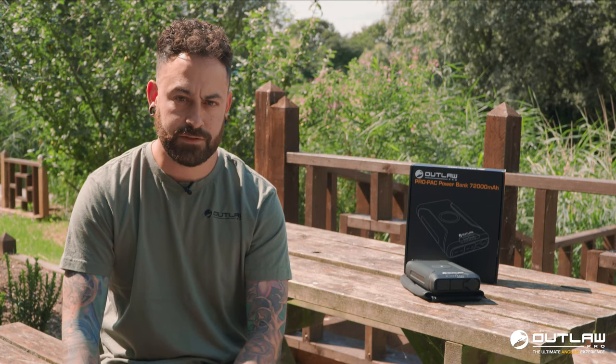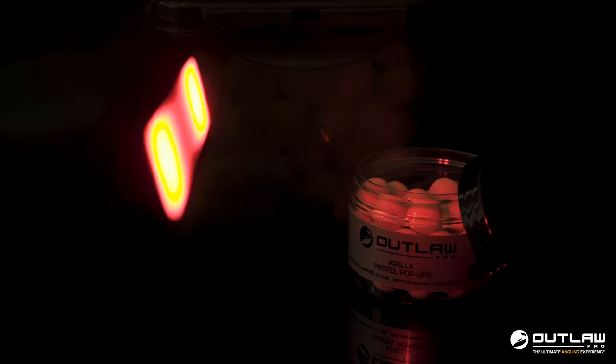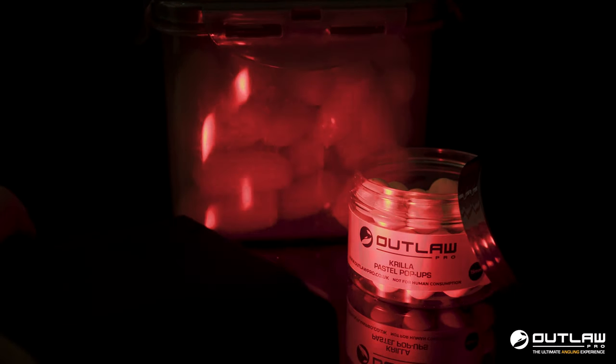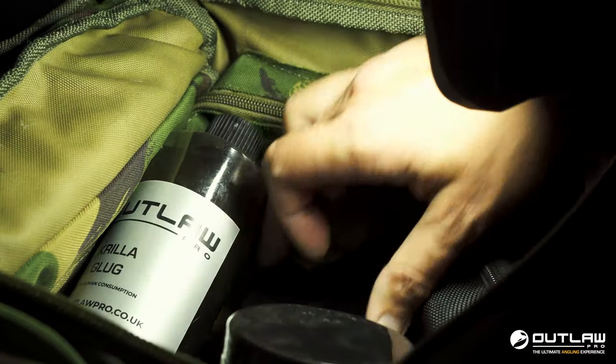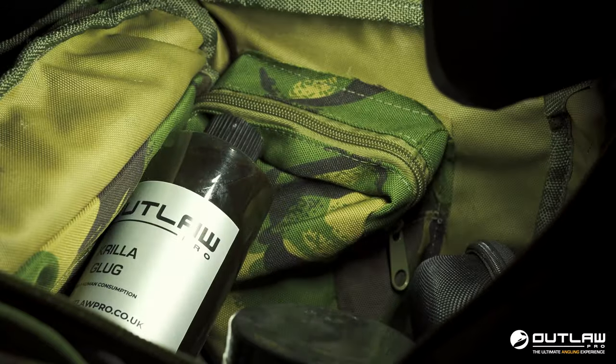Some of these key functions and features include a red and a white LED beam function, perfect for those hours of darkness at night — in the bivvy looking for stuff in the barrow, or for simply walking down a pathway or back to your van or car.